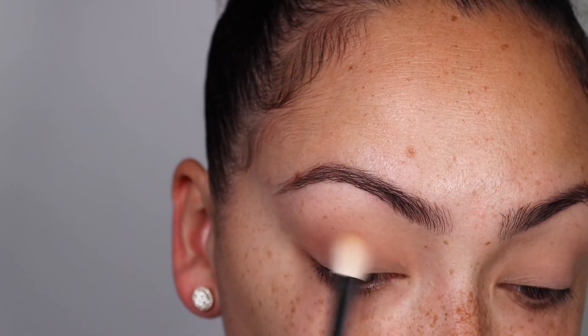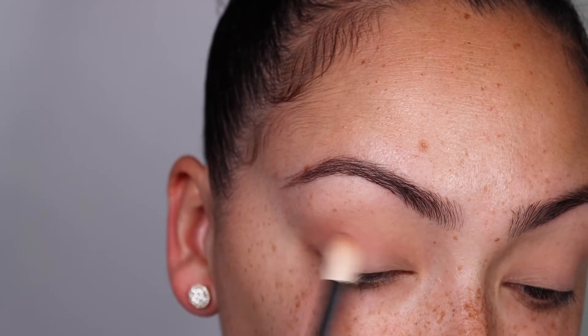Here I'm going to be applying the Macaroon color from the Nice palette by Kylie, and I'm going to lightly apply this a little bit above my crease line. I'm showing you guys what it looks like before applying the next color.